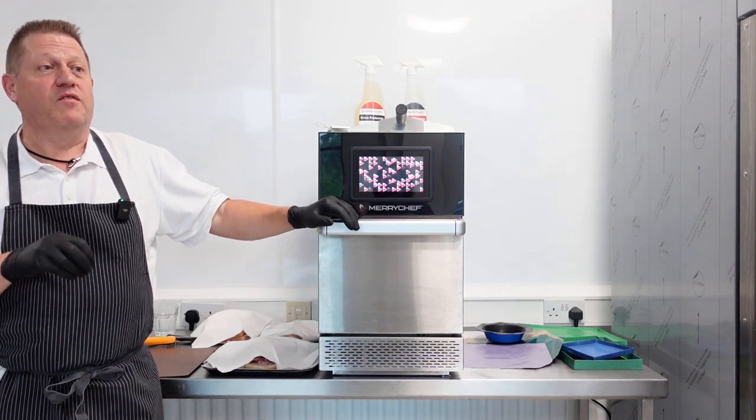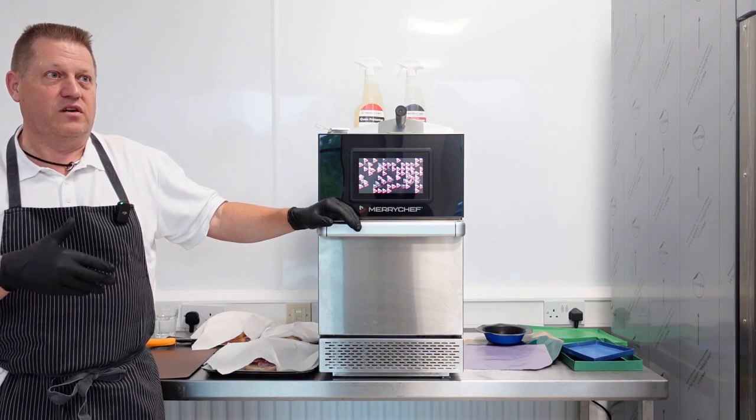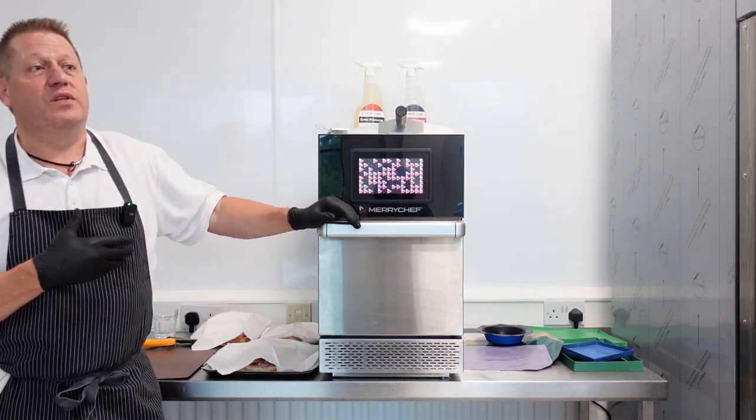Then obviously the K'nex ovens of Merrychef. We currently have, or are phasing out, our Icon ovens and our E2Ss. Basically it's just a facelift predominantly. They're called K'nex because they now come with connectivity.